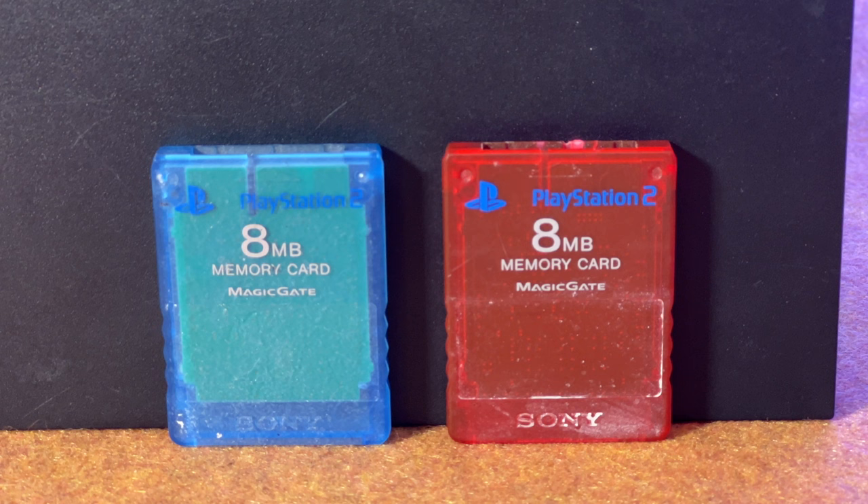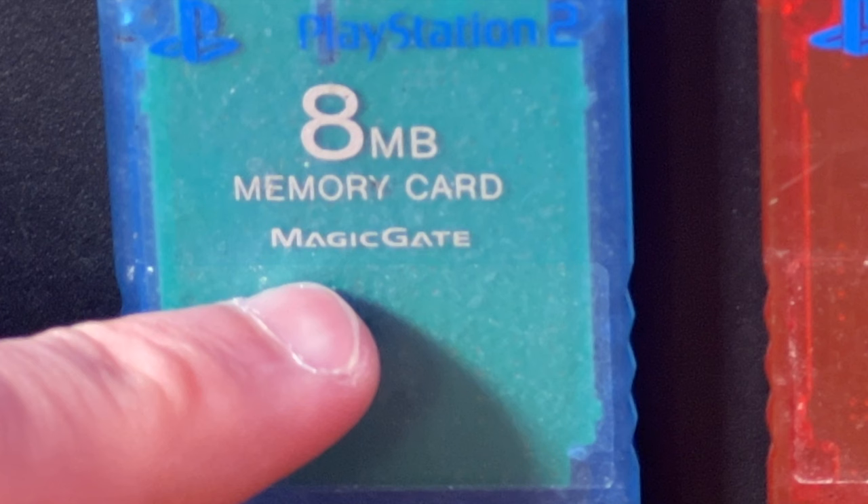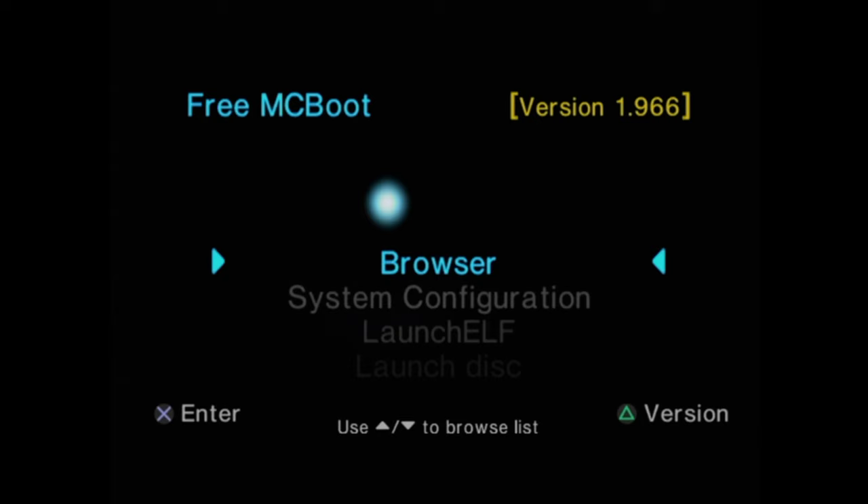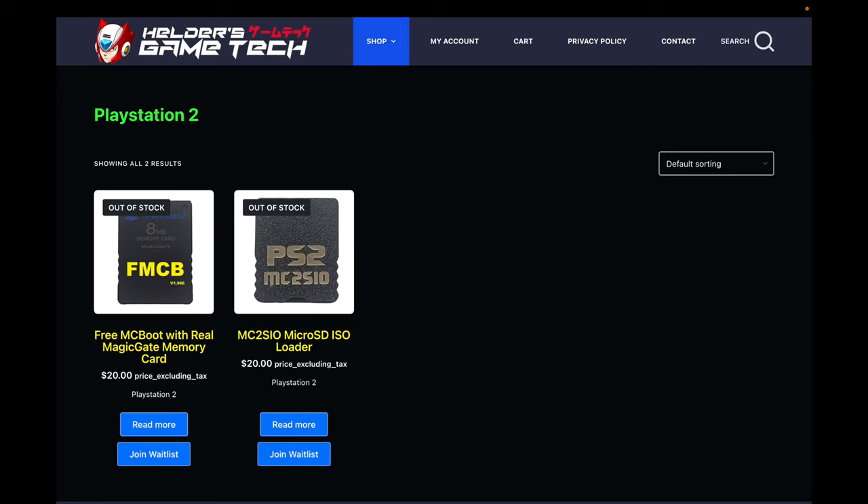You'll need a FreeMcBoot card in order to launch your games — specifically, a Sony branded memory card that supports Magic Gate. If you don't already have one, there are two ways to go about this. First, I have a video linked in the description to teach you how to build a FreeMcBoot card from scratch on your PS2. You can also buy the FreeMcBoot card directly from Helder's website when you buy the adapter.